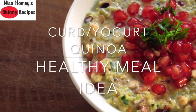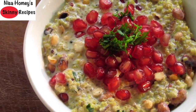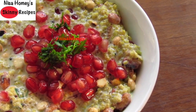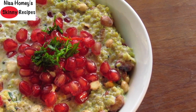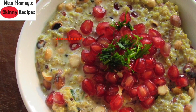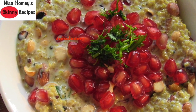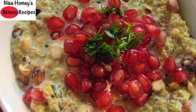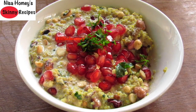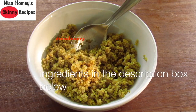Hey guys, I'm Nisha Homi and welcome back to my channel. Today I'm sharing an easy and healthy quinoa recipe which is a great meal idea for lunch or dinner. This is one of my favorite meals — it's super delicious, healthy, and filling. This is somewhat similar to curd rice; in this case I substituted the rice with quinoa, so let's call this curd quinoa or yogurt quinoa. This lazy meal is my current favorite, so let's get started.